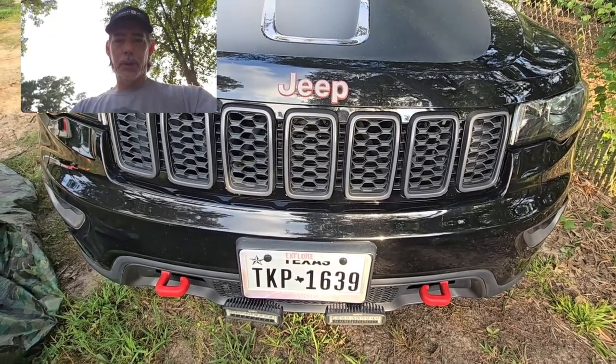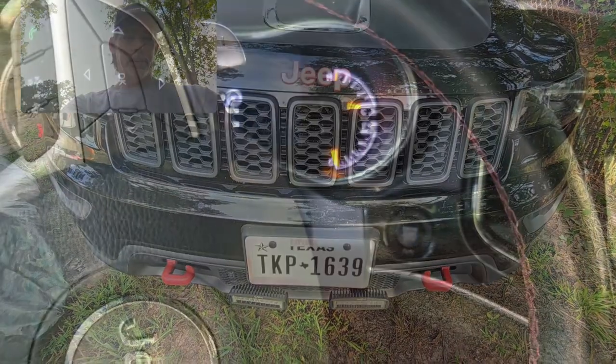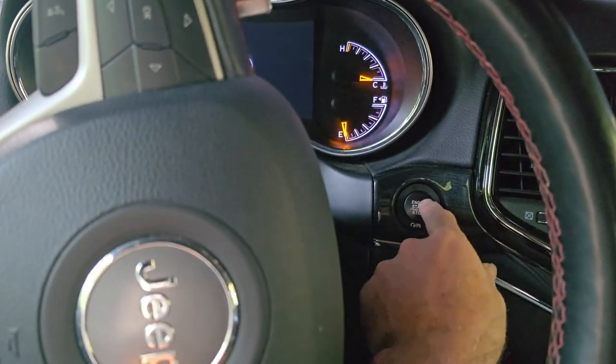The first thing I'm gonna do is put this thing in off-road two and get it lifted up off the ground. So we're gonna start it up.